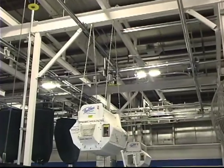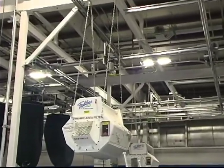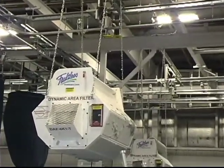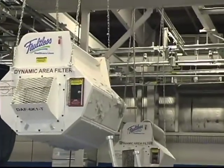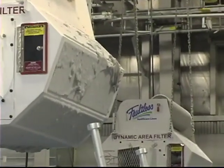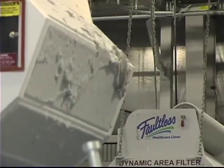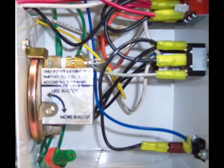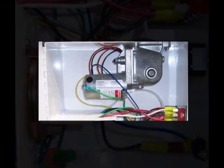Another intelligent movement product by Automation Dynamics is our Dynamic Air Filter. This unit's sole purpose is to scrub your plant's air, capturing floating lint. As the air flow decreases because of lint buildup on the media, the unit's sensors automatically start the rotation motor.